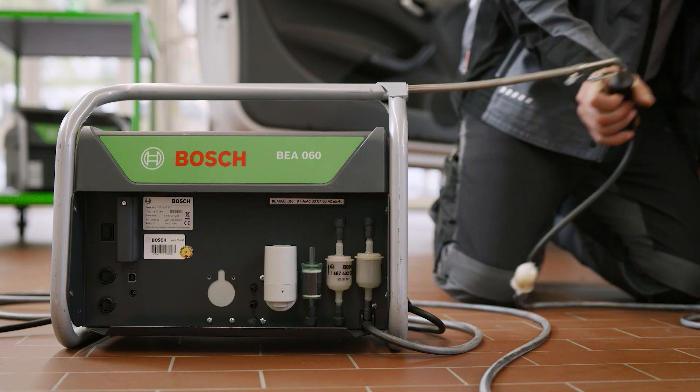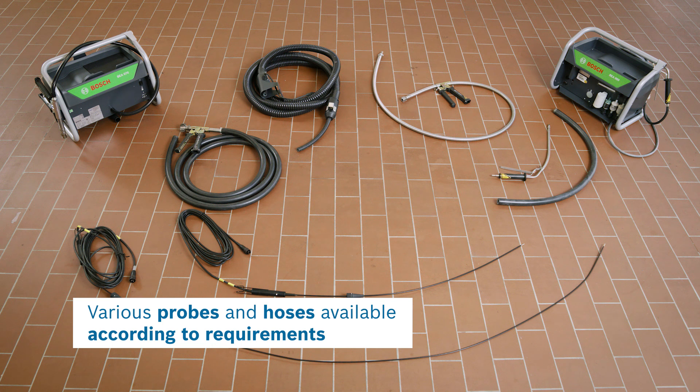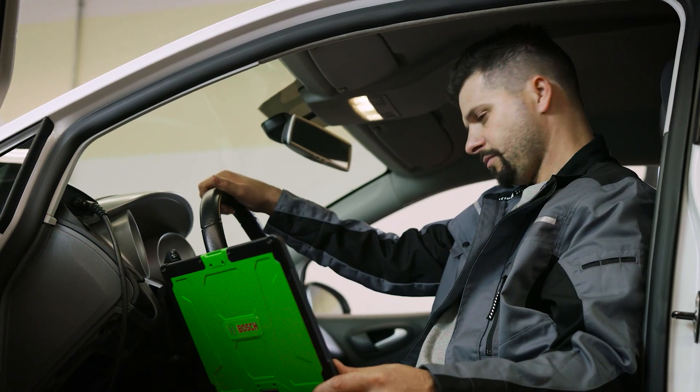Insert the probe of BEA-060 into the exhaust pipe. Available are different variants in length, temperature-resistant probes, and heated exhaust gas hoses for trucks. Sit in the driver's seat and follow the instructions in BEA software.